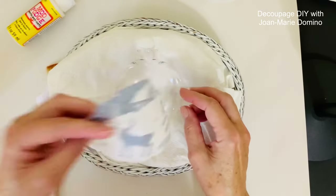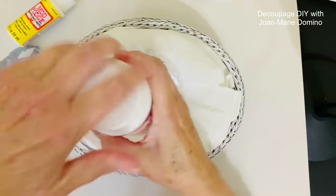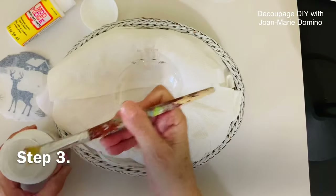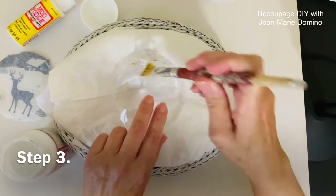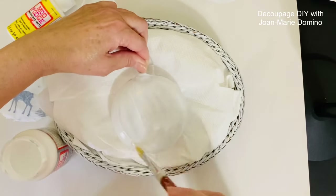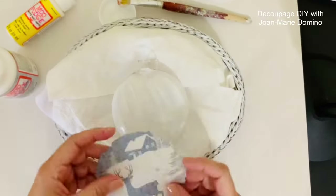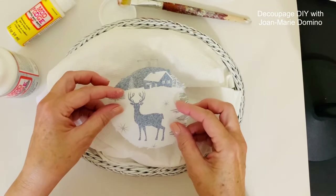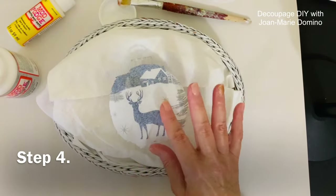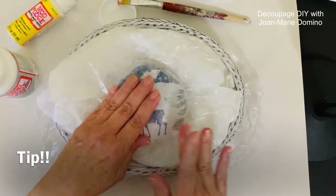We're going to put the napkin upside down because remember we're doing reverse decoupage. I'm going to use Mod Podge Extreme Glitter because I want it to be nice and sparkly. I apply the glitter Mod Podge on the side where the napkin is going to go, giving it a nice even coat. Once that side is covered, I use my fingers to tap it down and then get my trusty saran wrap to smooth it really well because it is a curved surface.